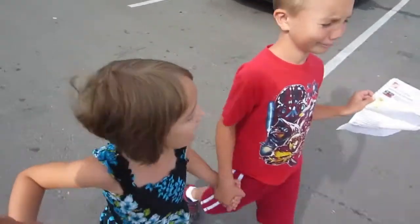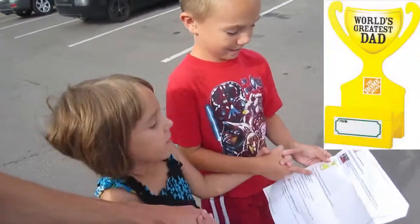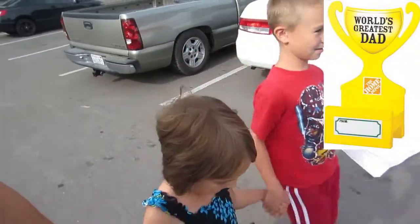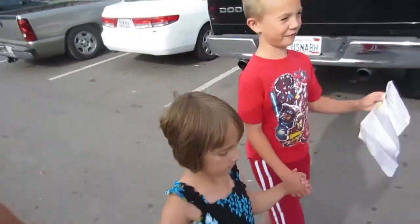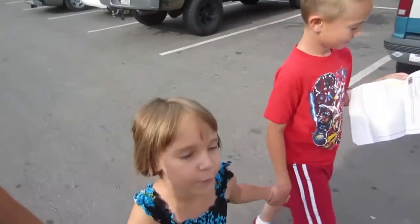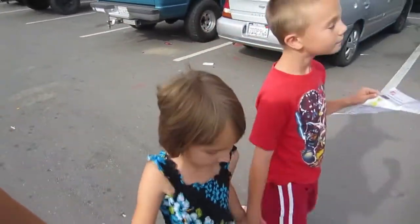Are you guys ready for adventure? Yeah! What are we building today? A dead thingy — for Father's Day. And it also holds a phone. But Dad doesn't really want it, so we can keep it for your play phones.